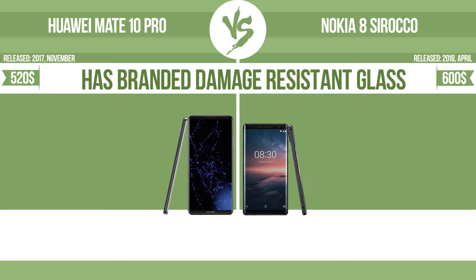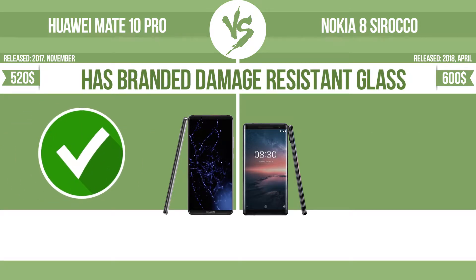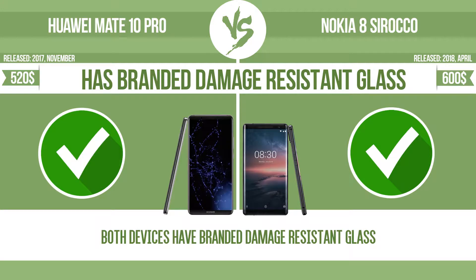The device has branded damage-resistant glass, such as Corning Gorilla Glass or Asahi Dragon Trail Glass, which is thin, lightweight, and can withstand high levels of force.